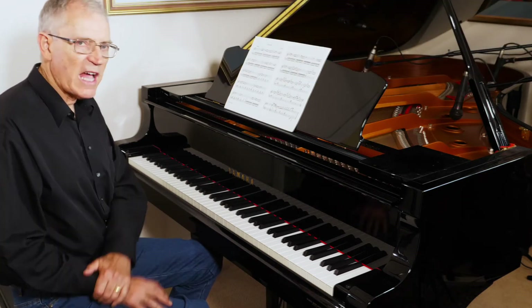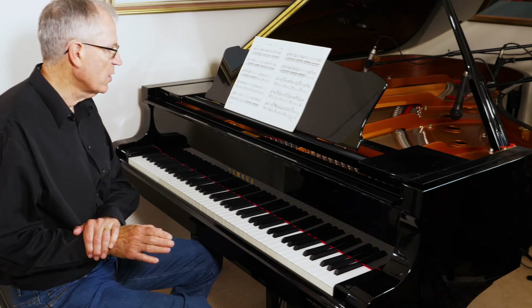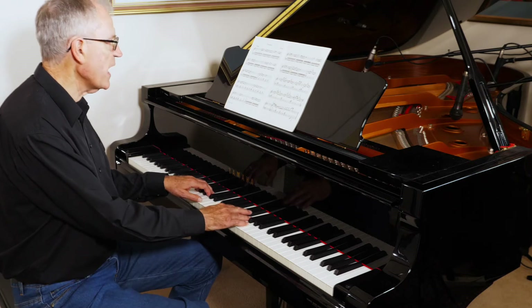Now the form is A-B-A-B, which is fairly straightforward. The B section — I'll play at bar 10.